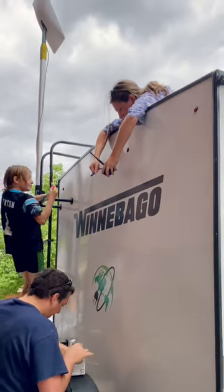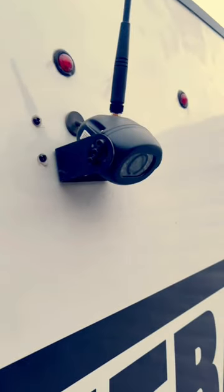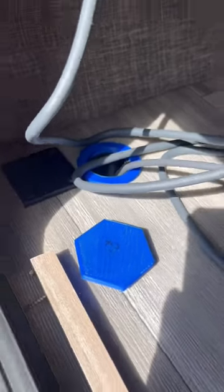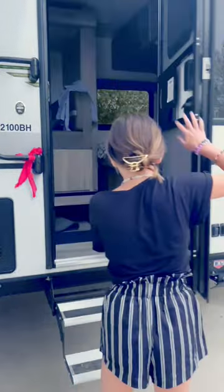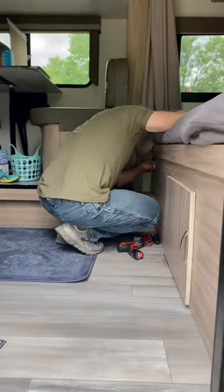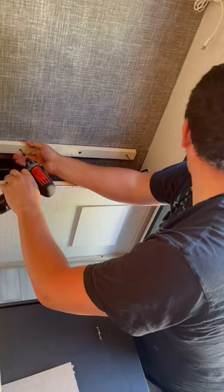We just finished a ton of mods on Tyler and Anna's Micro Mini trailer, like installing a Voyager backup cam, making an access port for the Starlink cable, and so many things happening inside too, like tapping into electrical to power the Starlink, and also making easy access to the low point drain valves back in the bunk area.